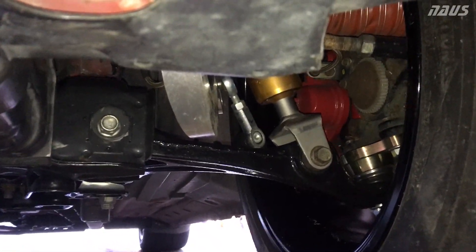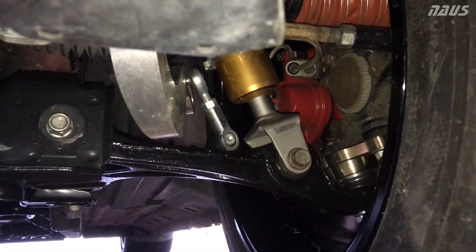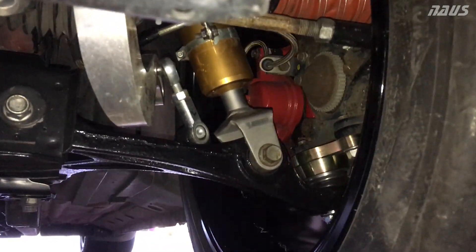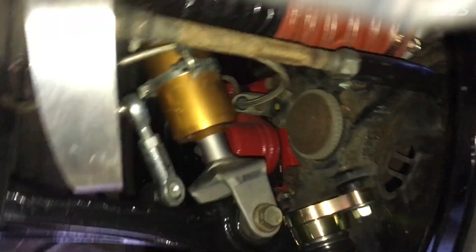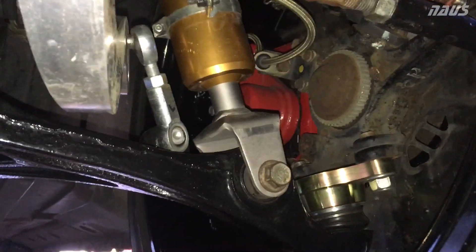Hey guys, so if you saw my previous video on my channel about all the S2000 ball joint comparisons, you'll know I ended up deciding to go with the Spoon Sports lower offset ball joint in the S2000. This is just a video showing you how it looks when it's installed in there.